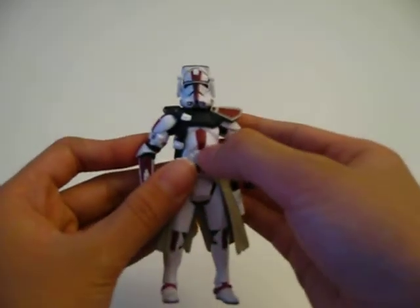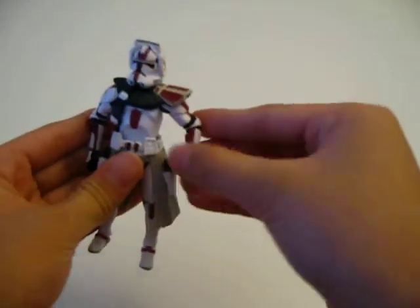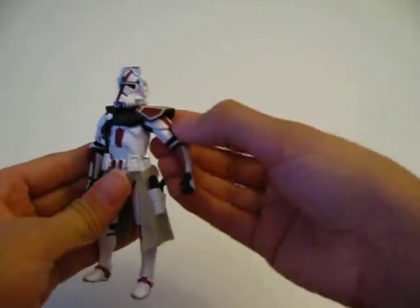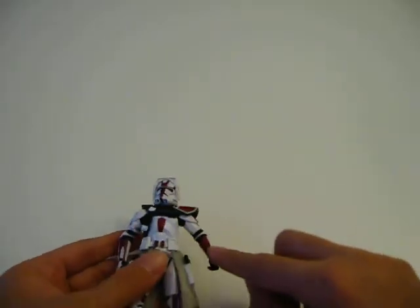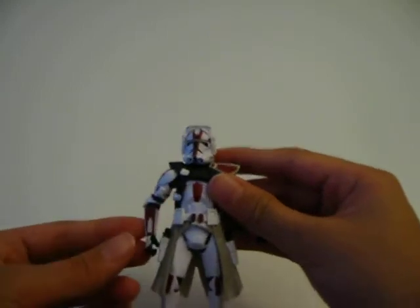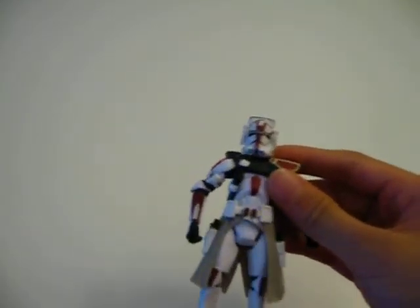A red stripe on his belly, and a nice red line going down from the upper arm to the lower arm. And there's a comlink right here, which all clone troopers have.